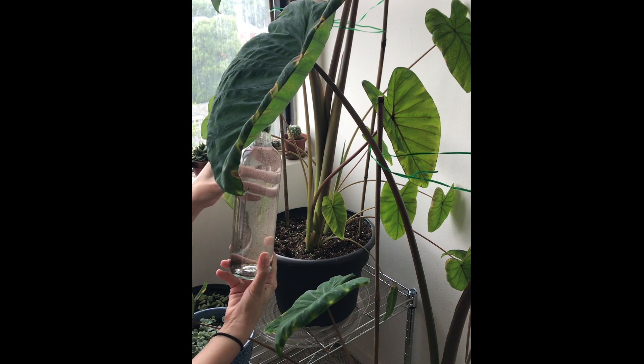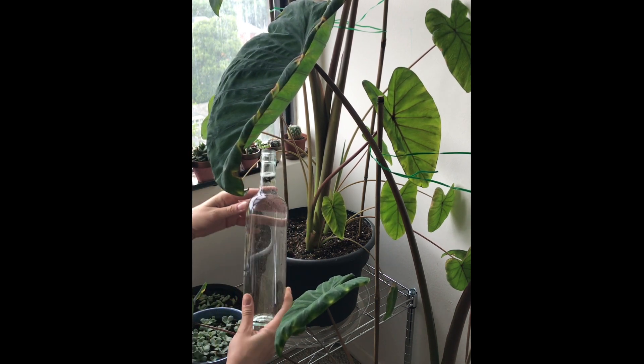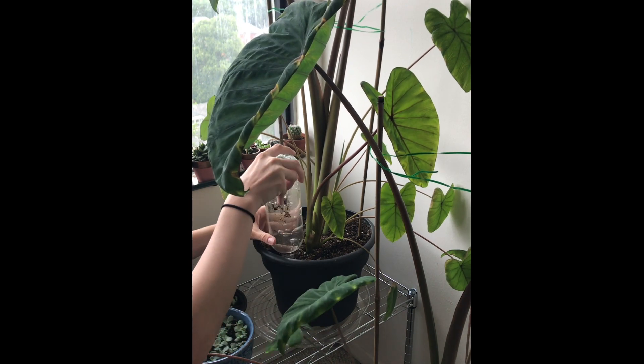As you can see, there's also dirt in the bottle because I reuse the bottles, so I just fill them up when I need to. So the hole is there — literally flip it over. You're going to spill some, but that's totally okay.